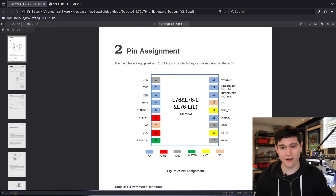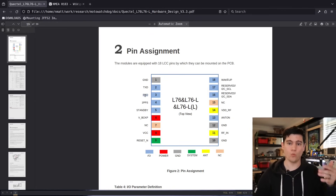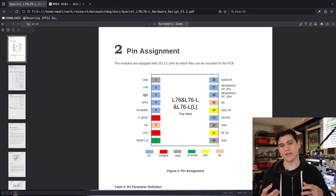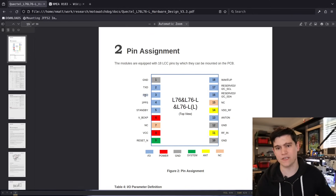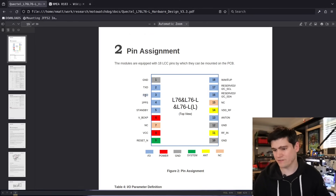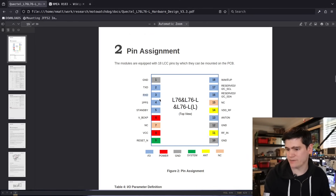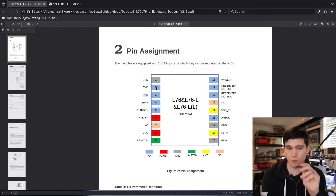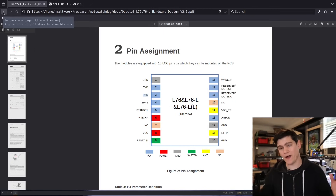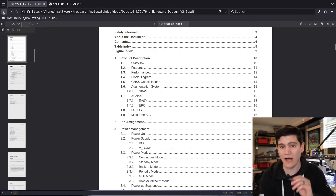The datasheet also describes how you can push new firmware to this GPS chip, reconfigure it, and even choose which global positioning systems to use. This chip can interface with the American GPS system as well as Chinese, Russian, and EU-based systems. That's interesting when you start looking at the data in its default configuration. Pin two is our target — that's where the serial data will be transmitted.